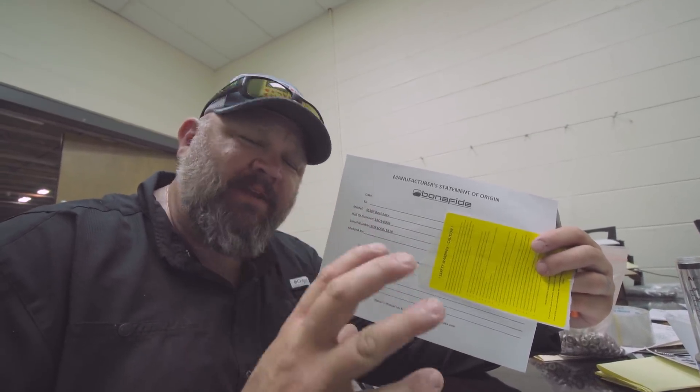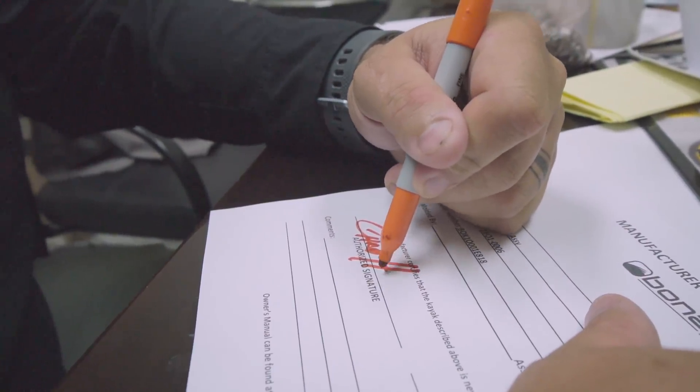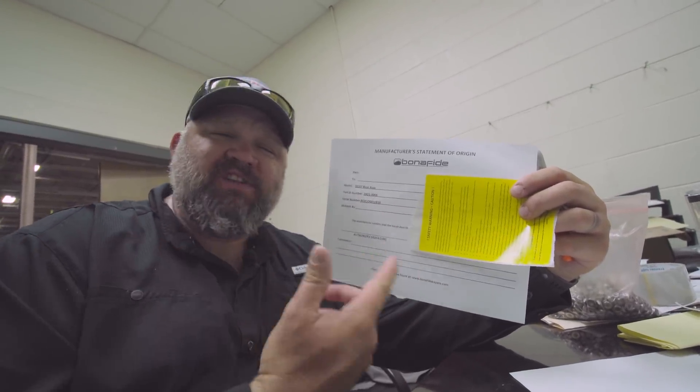We've got a little something special. What I have in my hand is the MSO — that stands for Manufacturer's Statement of Origin — for serial number 001, the first ever SS-107 to go off the line. I'm gonna sign this as the authorized signature. It'll have my name and say Kayak Bass Fishing, and down in the comments it'll say 'Free All-Pro Rod and Fishing Trip with Chad Hoover.' The person that visits their Bonafide dealer and picks up this first SS-107 off the line, I'm gonna give you an All-Pro Rod and take you fishing with this SS-107, serial number 001.